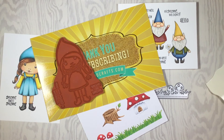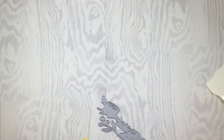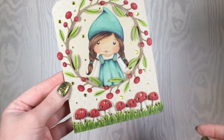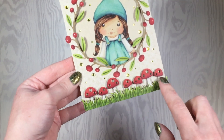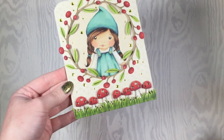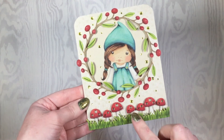To get you excited about this kit I have some samples for you. My first card uses Gnome Marcy and the Twigs. I also used the Grass Border die and cut a bunch of extra mushrooms using that same die — I just cut them off and added them so the mushrooms go all the way across the whole card.